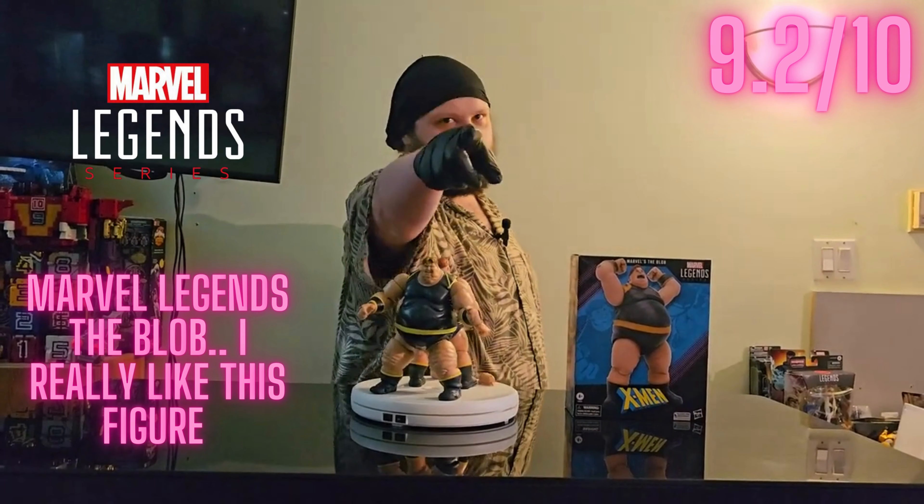Hey guys, it's the Base Shogun here and today we're going to be taking a look at the Marvel Legends The Blob deluxe figure. This is one of my favorite super villains — he is big, he is disgusting, and I absolutely love it. What is your favorite Marvel supervillain? If you like this content and if you like the Blob, like, comment, and subscribe and let's get into the video.